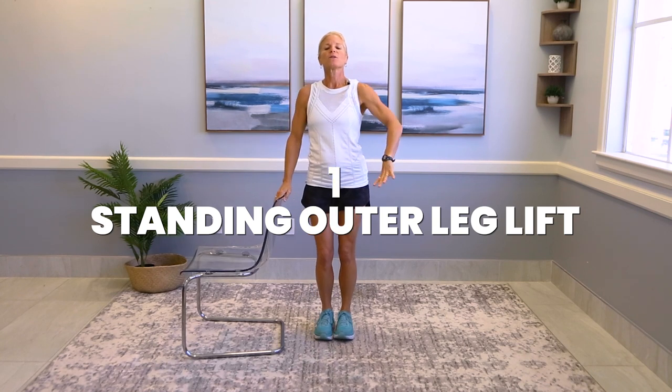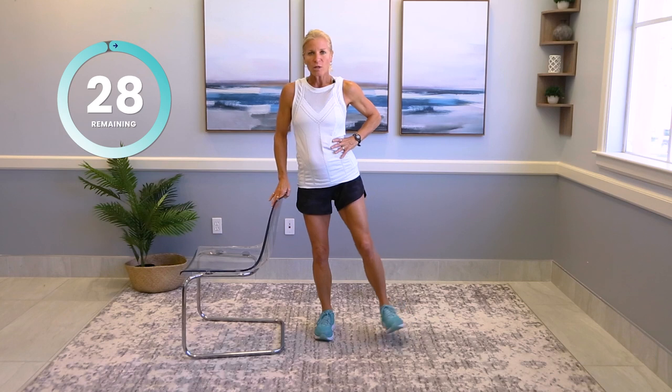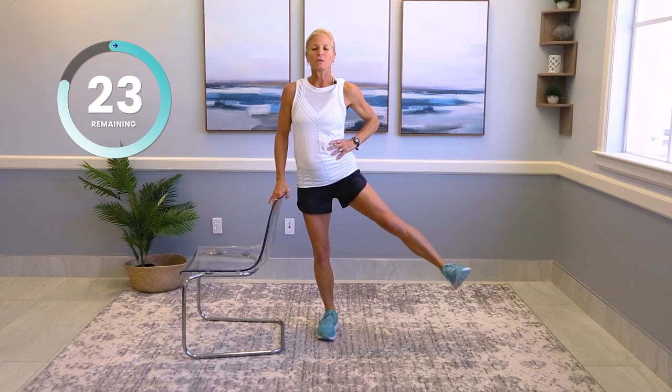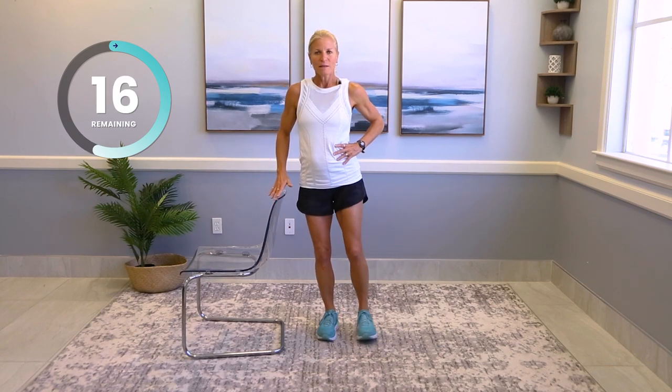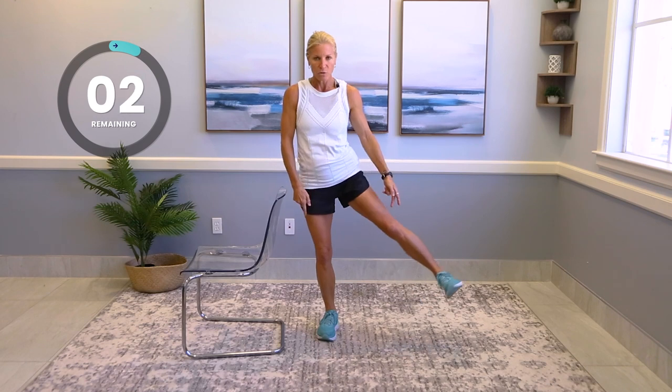First one, standing outer leg lift. Take that outer leg out to the side — I don't want you leaning your body. Soft knee out to the side and come back. You want to work on that balance right here. Out and back. Hands here to make it a little harder. Soft knees. We're doing 30 seconds each side. Ways to make it harder: if you want to get a mini band, start with a light one and put it around the top of your knees. You can always make it harder. And rest.